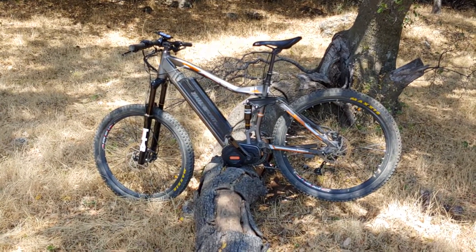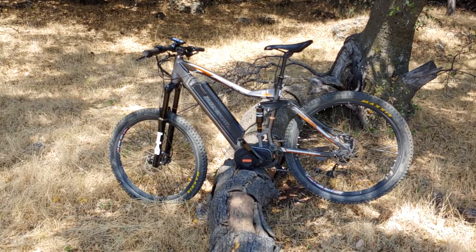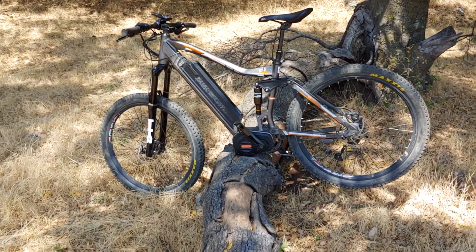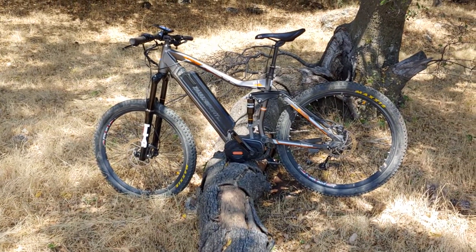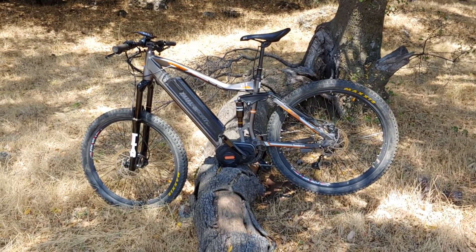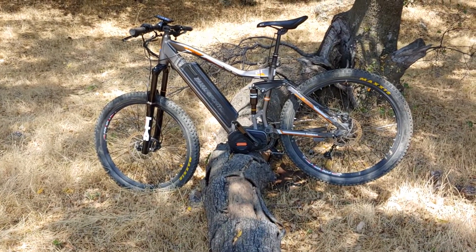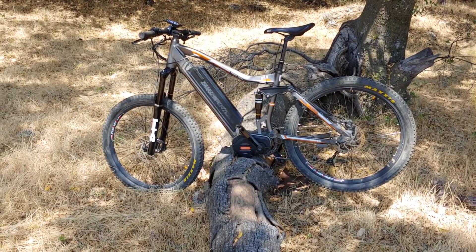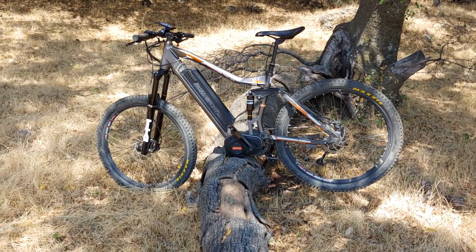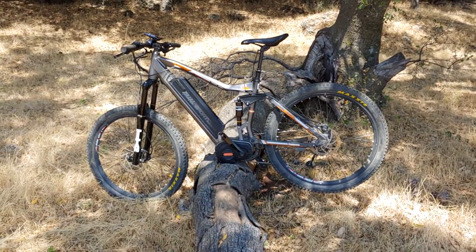Hey, thanks for checking out this video of the M2S Dual Sport Ultra 27.5. I want to give you a quick overview — I'm not going to get into real detailed specifications, you can check that out on their website. I want to cover a few minor modifications I've made that better suit my particular riding, and give a brief overview of some features, which is why I have the bike up on this log — to show you the motor running.